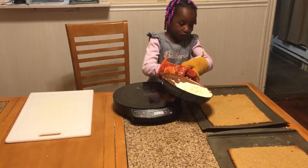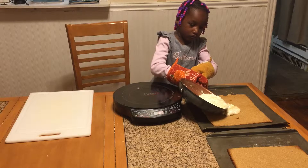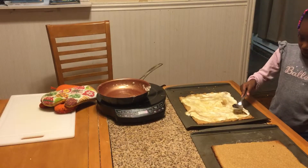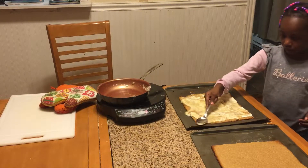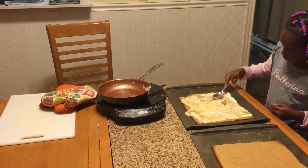We have our marshmallows melted and we're pouring it onto the oatmeal cookies that just came out of the oven. Now we're spreading the marshmallow mixture, and when we're done we're going to put both pans in the refrigerator to chill, bring the temperature down, and then finish setting it up.